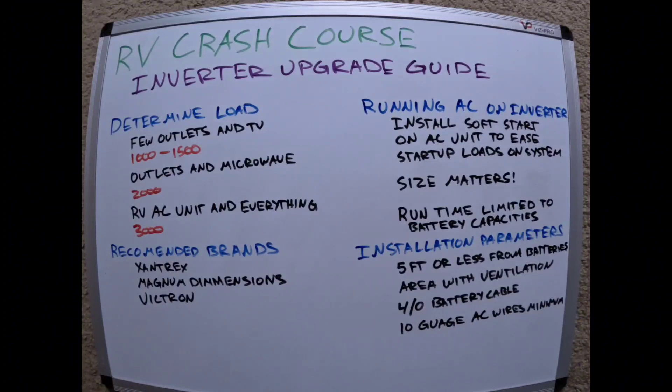Battery cable runs around $10 a foot, so that's a cost to consider. For AC wiring, 10 gauge is the minimum code spec, but depending on how far the power needs to run from the inverter to your breakers, you may need to go up in wire size. It's not as expensive as battery cable, but you'll want to run that wiring to and from.